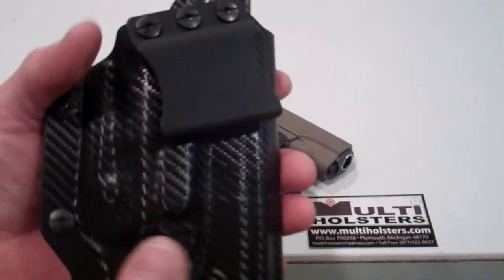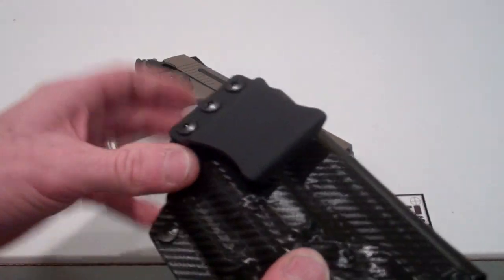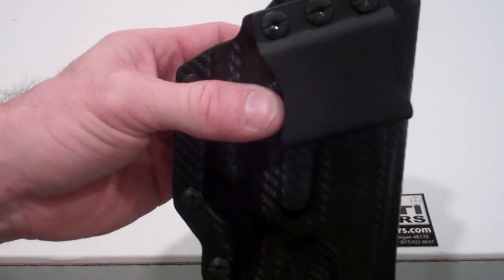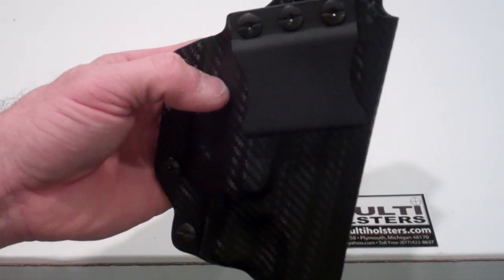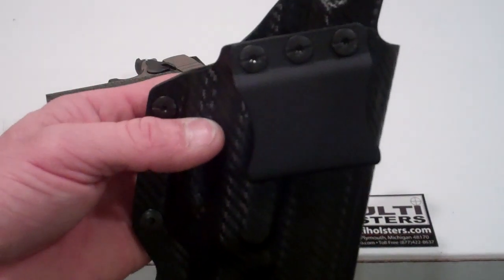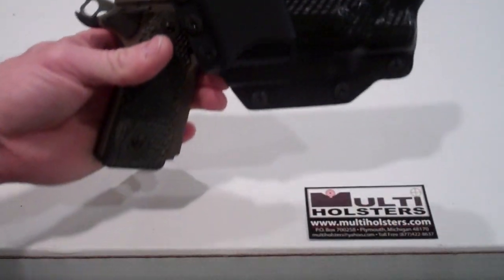The body of the holster is made out of .08 Holstex. The clip is what I call a fold-over clip, and it has a couple of notches on it to pick up on and slide it over the belt. This is an inside-the-waistband holster. It does have an FBI forward cant of about 15 degrees. This is what I consider deep concealment — the clip sits a little higher up on the weapon so it sits deeper inside the pants.